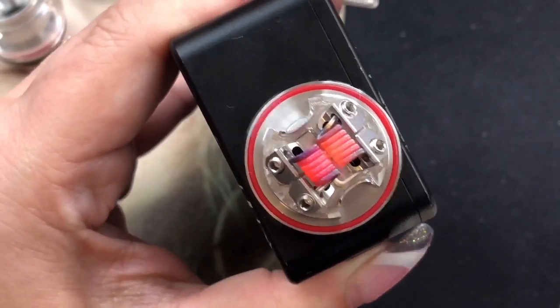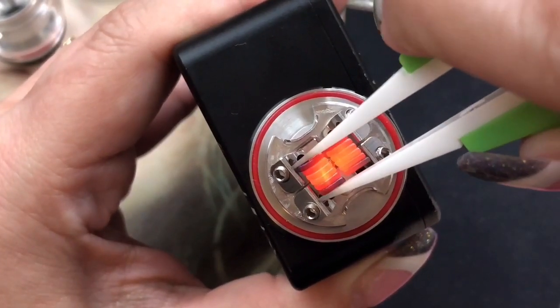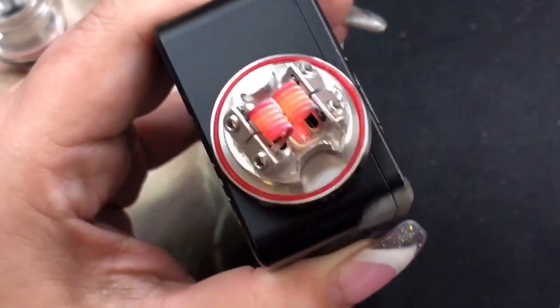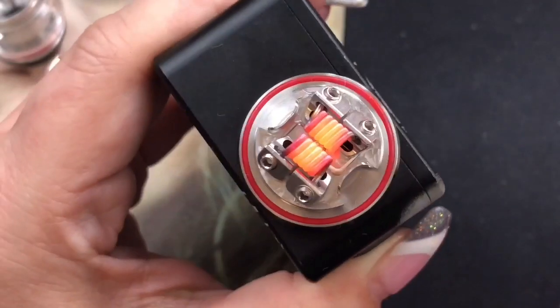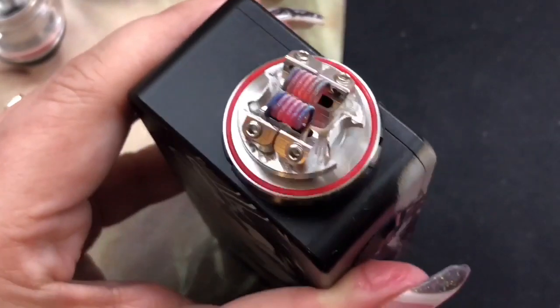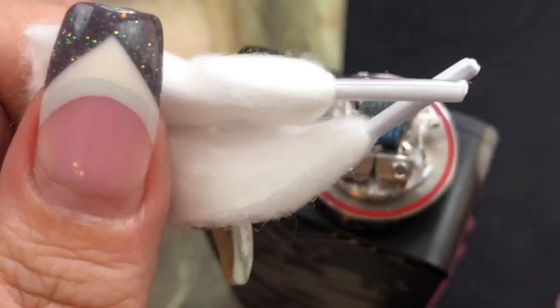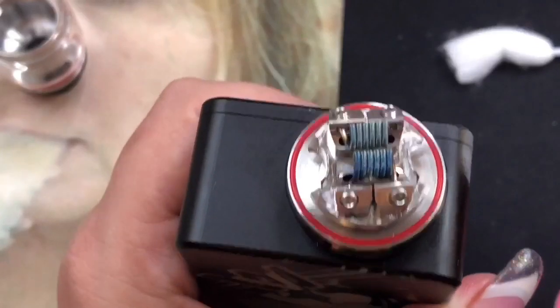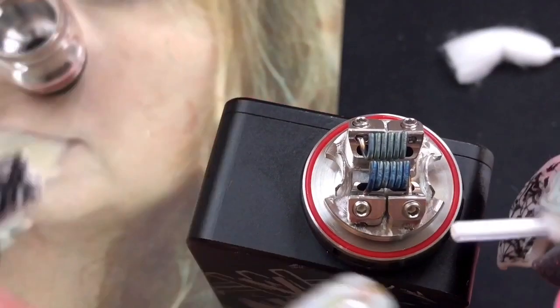Almost there — glowing really nicely. There's another hot spot there. Now they look absolutely beautiful. We can start the wicking process. Let me get the cotton — the two pieces provided in the bag. Make sure your coils are fully cooled down before wicking so you don't melt anything.